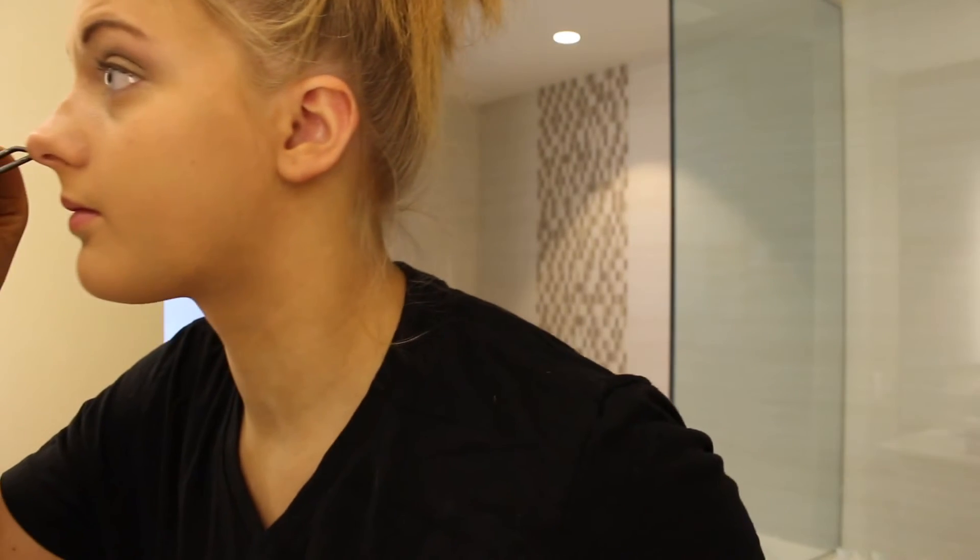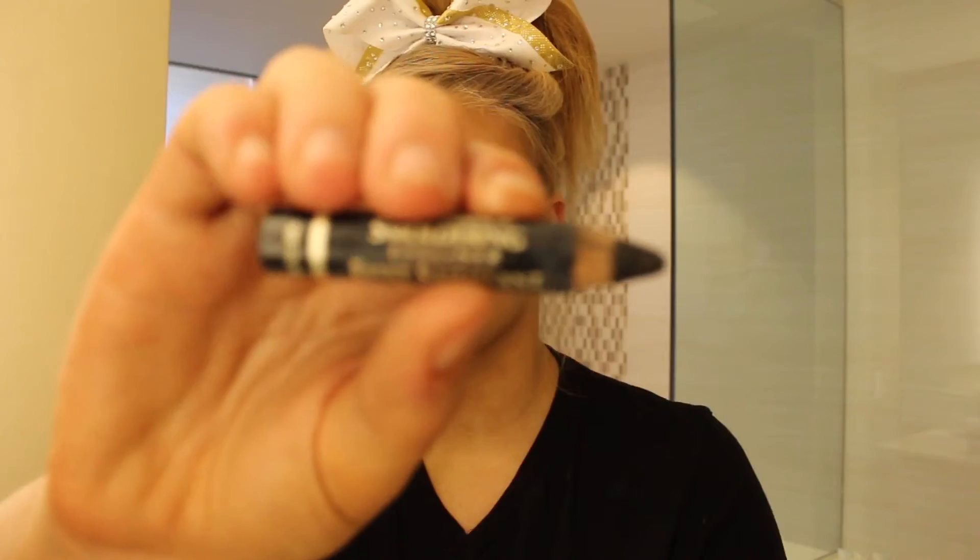Then I'm curling my eyelashes and taking my Maybelline mascara and applying that on my top and bottom lashes. And I couldn't get this to focus, but I'm taking my L'Oreal eyeliner pencil and applying that on my waterline.